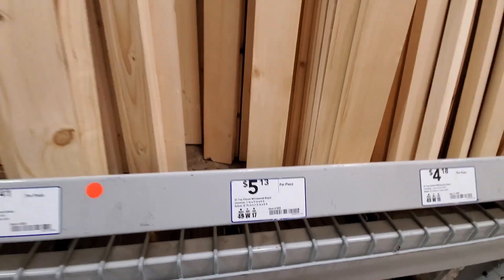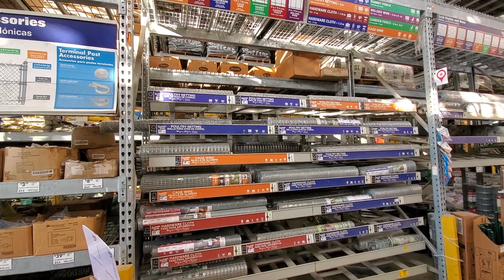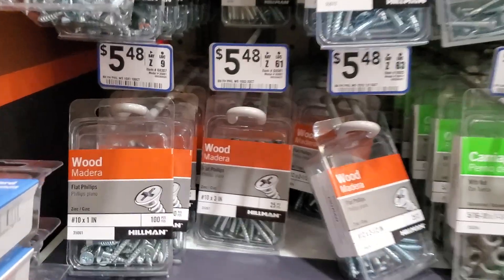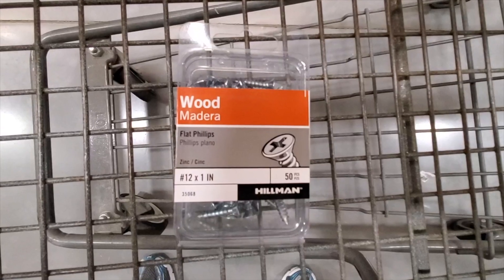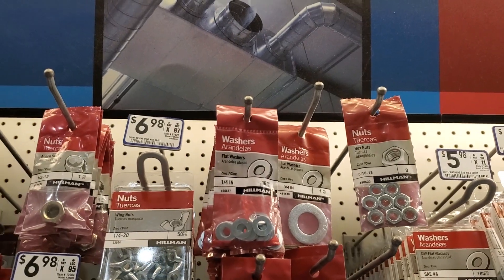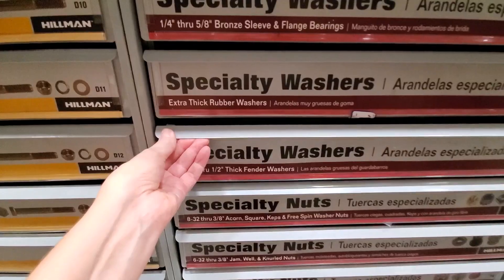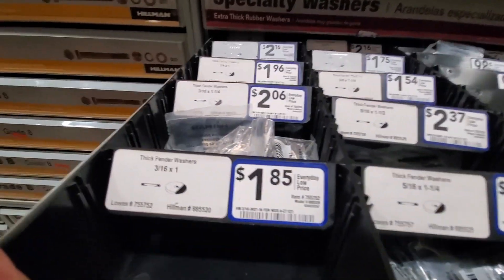I went to my local hardware store and got the wood for the lid. I got the hardware cloth wire mesh in the garden supply section — I got the quarter-inch size. I picked up three packs of mirror holder brackets. I got one box of number-10 three-inch wood screws. I got one box of number-12 one-inch wood screws to attach the wheels. I got one pack of quarter-inch flat washers for the screws for the wheels.